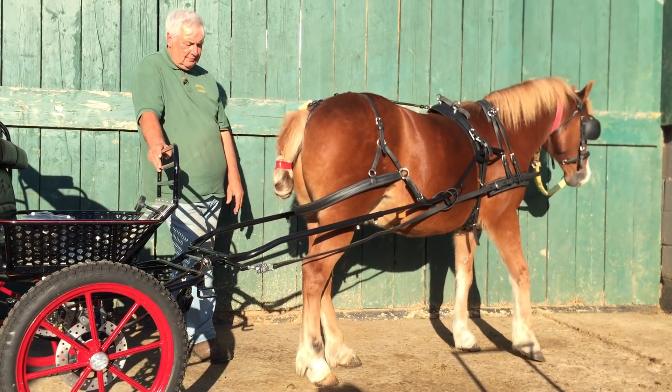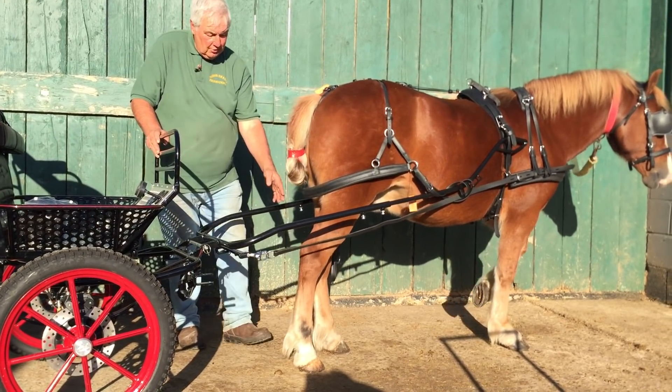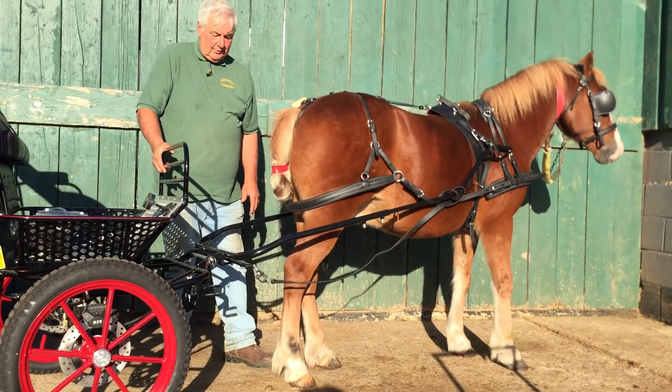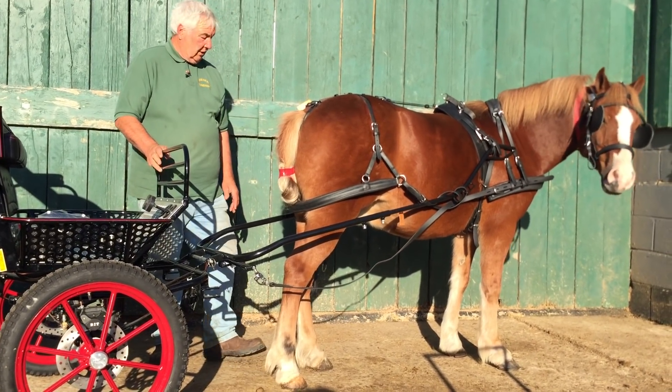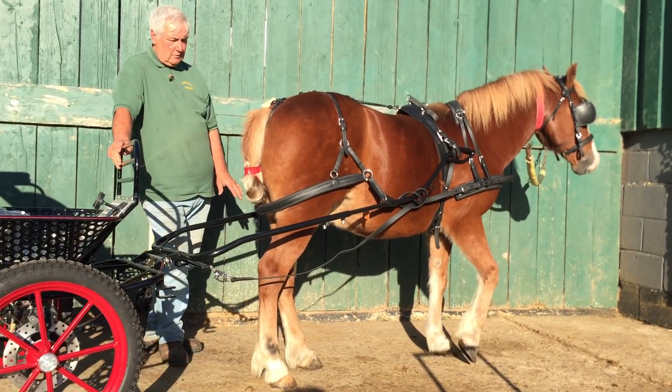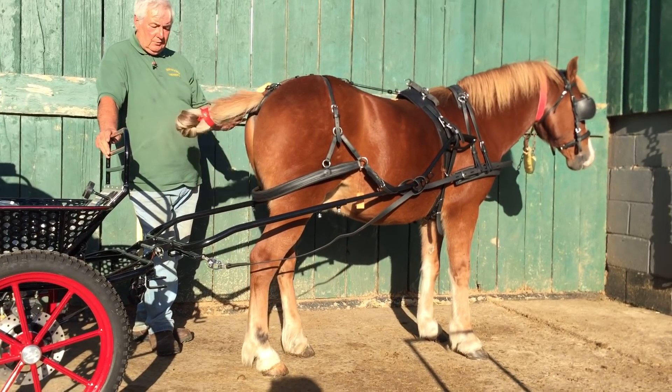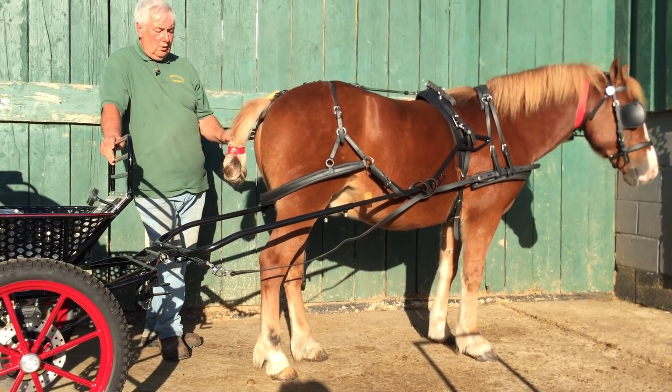...and lose his footing, he could slide this hock back underneath here — we don't want that. So there's a good boy. This is okay now.